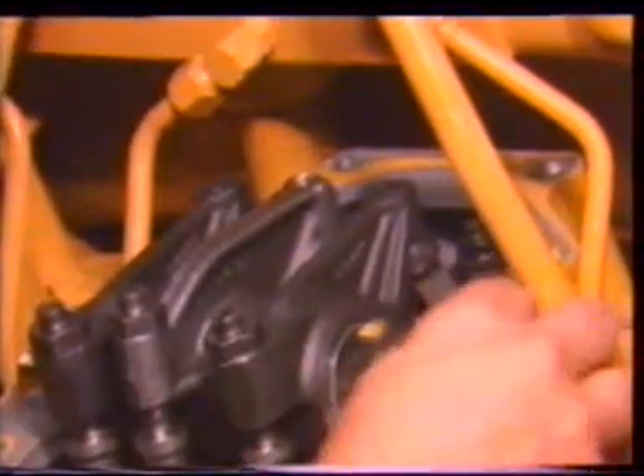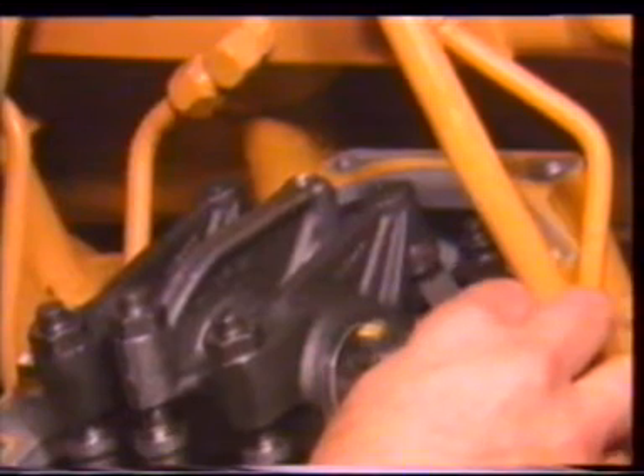The service manual gives complete information on valve setting and timing procedures and specifications for intake and exhaust valves. Tighten the lock nut and check again. Always use the correct service manual for the engine you are servicing.